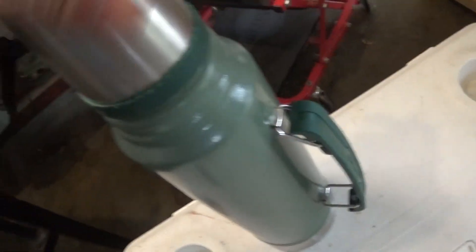Great for drinks and stuff. It's a pretty good cooler, I recommend it. It's built for life.